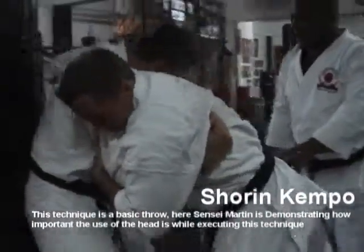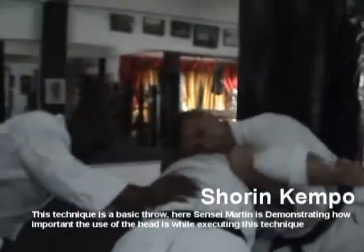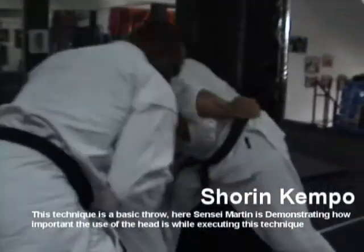Get the underhook under this — underhook. Now bring it, put this leg in here.